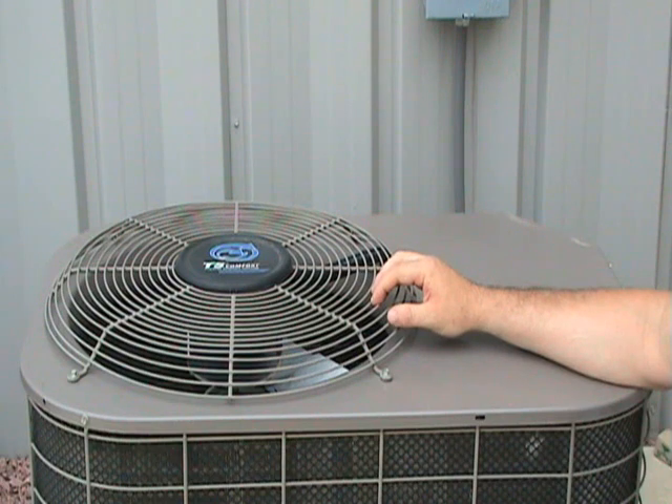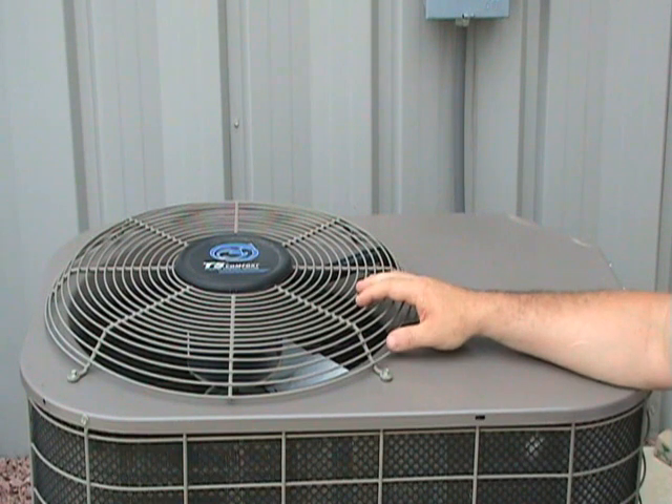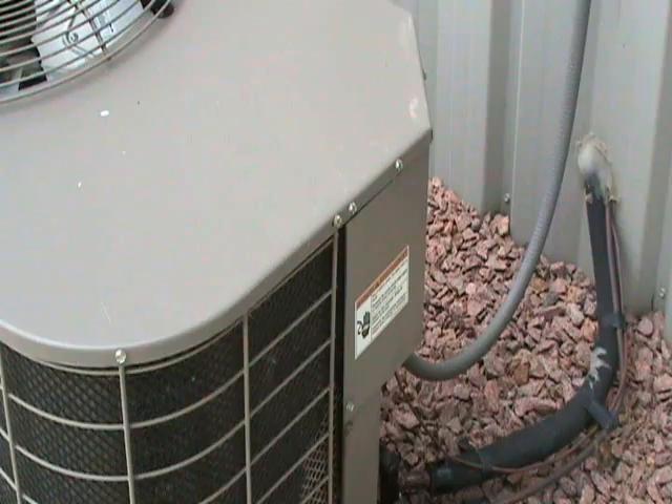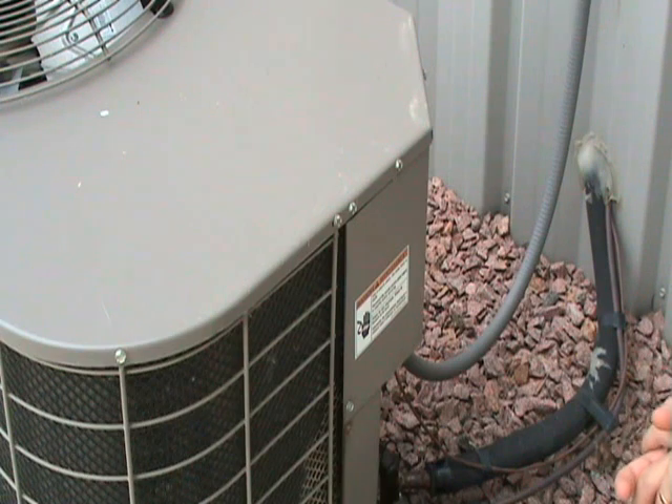If the compressor is running but the fan is not, then focus in on the condenser fan motor. Also check the contactor and make sure you have power coming to the unit. If both the compressor and the condenser fan motor are running and you still don't have sufficient cooling, then you want to check the refrigerant charge.